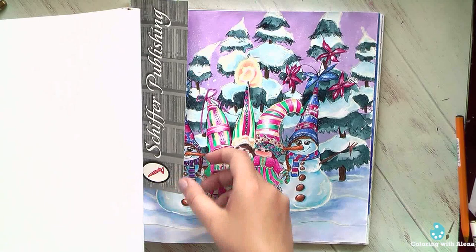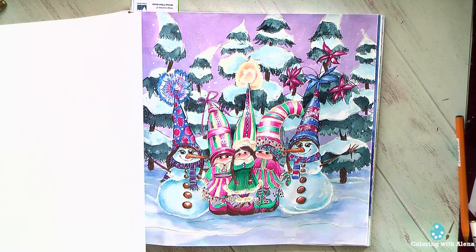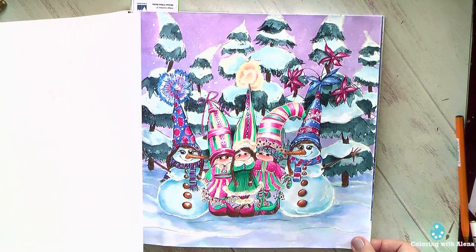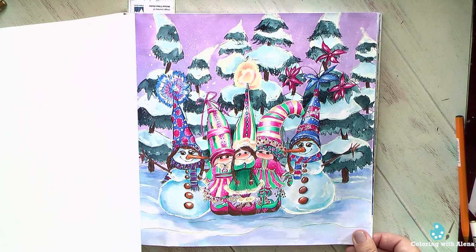I have much more luck with winter pictures in this book — mostly I love them. Here I used the newest colors from White Knights manufacturer — these pastel colors of watercolor have a white pigment, so they are semi-opaque and behave really nicely on this paper. They were helpful for the snow and the sky. I do love this page; I think I did it last December and I still think it's nice.